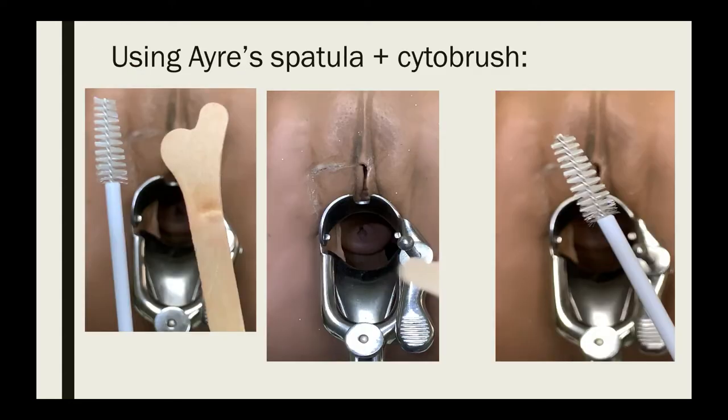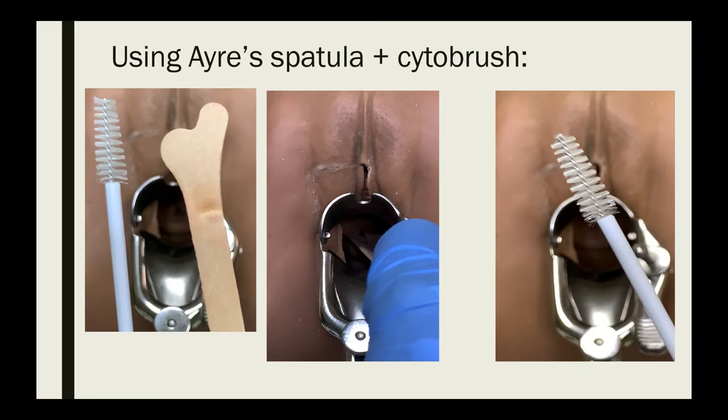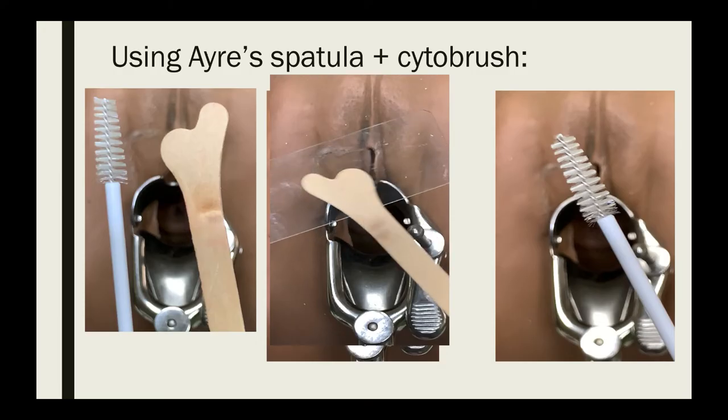The second technique uses the Ayer spatula with the cytobrush. The Ayer spatula collects a sample from the ectocervix. Place the protruding end against the endocervix and the contoured end against the ectocervix, then rotate 360 degrees over the entire ectocervix while maintaining tight contact with the ectocervical surface. Then smear the cellular sample over one area of the slide.